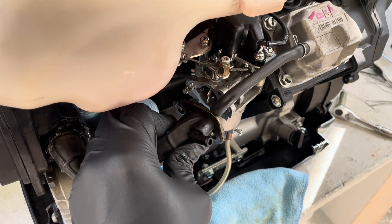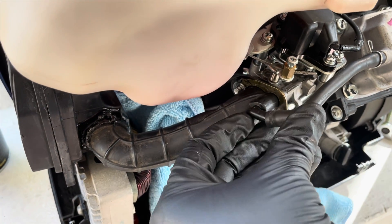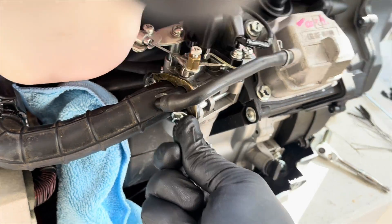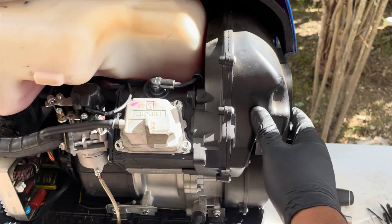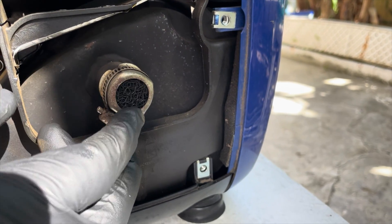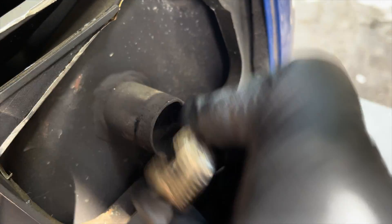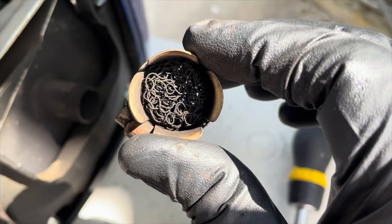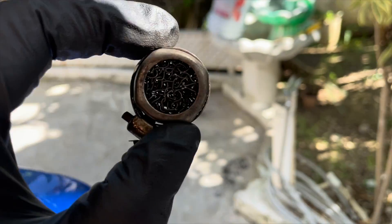Let's install the intake tube, secure the carburetor, and move on to the next step. Let's take a look at the spark arrester and see if it's clogged. It's dirty, but nothing too bad — it's not clogged, we can see through it. Just throw it back in.